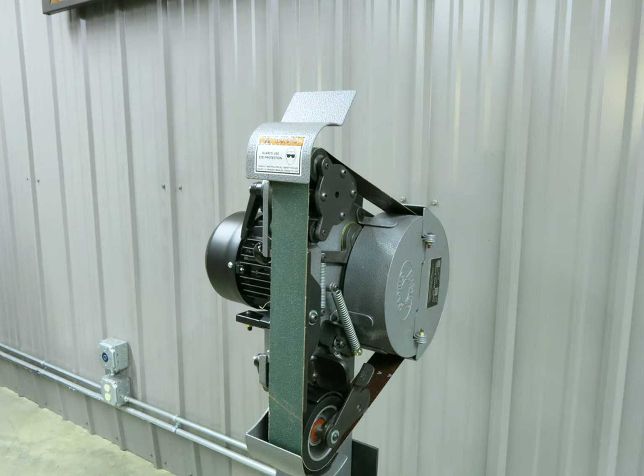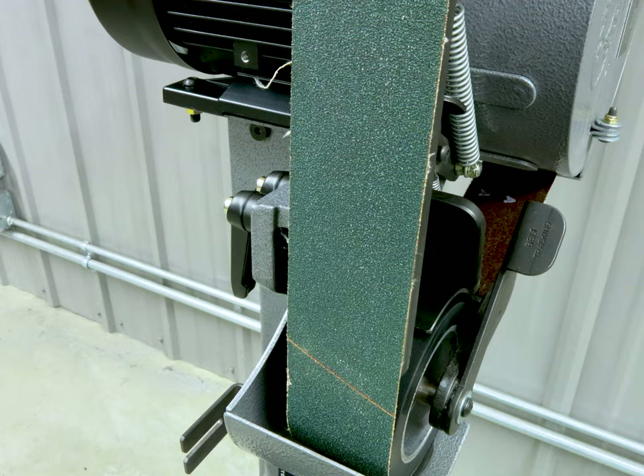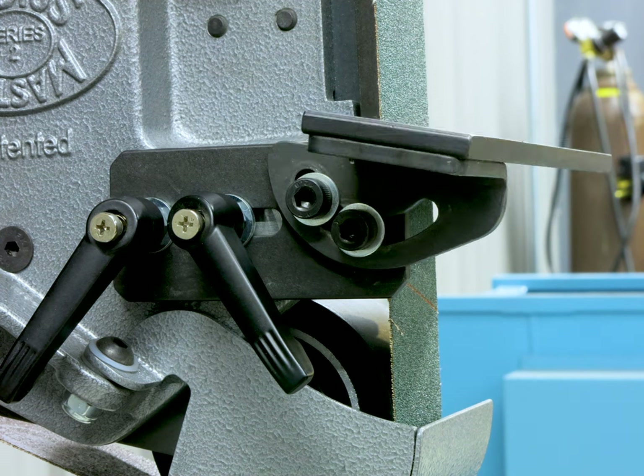With the head in its standard vertical position, the vertical workrest can be attached for platen grinding. This tool rest can adjust up 20 degrees and down 45 degrees.